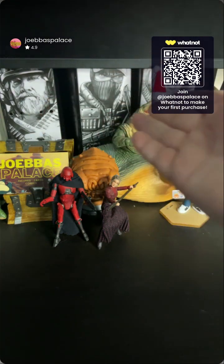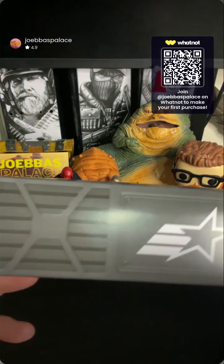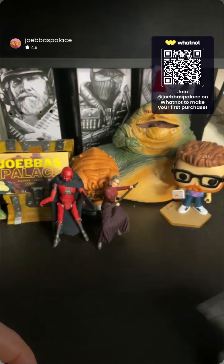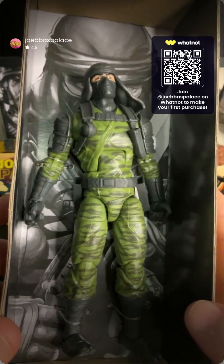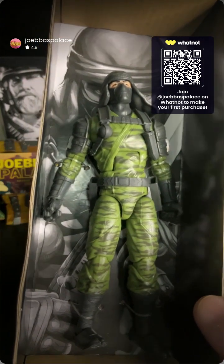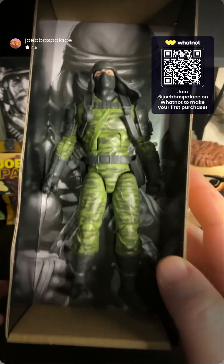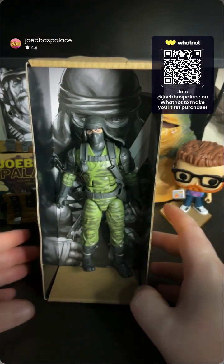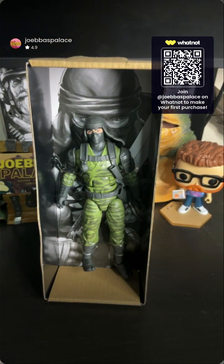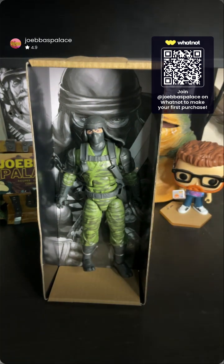As you can see in the background, we have some of our previously reviewed figures — feel free to check those out on YouTube. Here is Nunchuck right out of the box. Let's take a look at the paint first — it seems pretty spot on to the back of the box. I like the way that green looks. Nice sculpt — this is going to be cool. I'm happy we're getting more ninjas in this line. Let's get his accessories out.